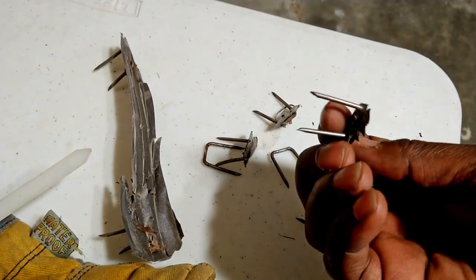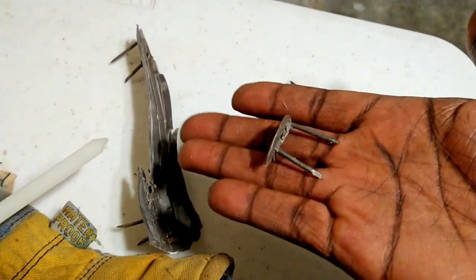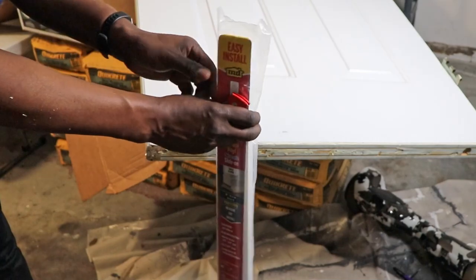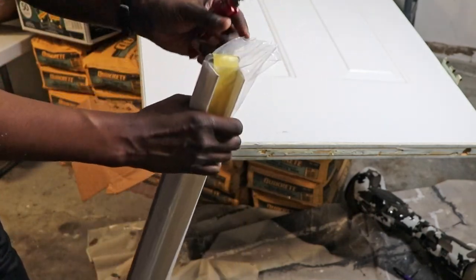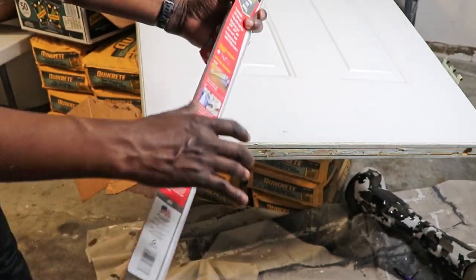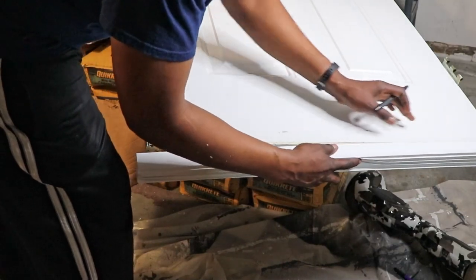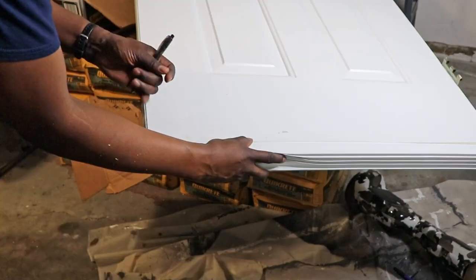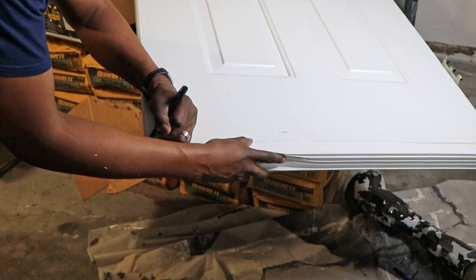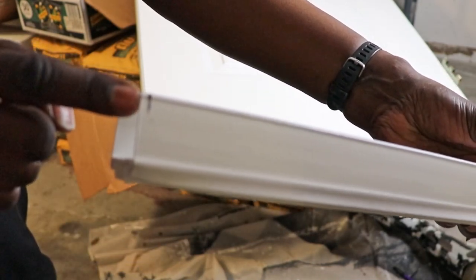I counted about 8 of those bad boys on the table. I cut open the new door sweep, which seemed simple enough. I put it on the bottom of the door and took my measurements. I even checked it twice before I took it over to get ready to cut it.